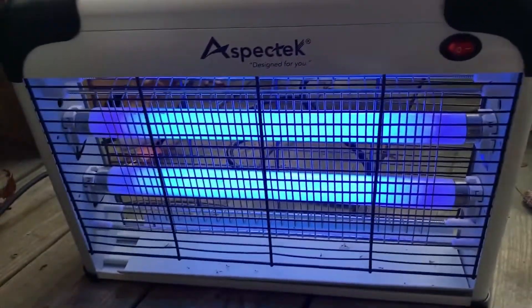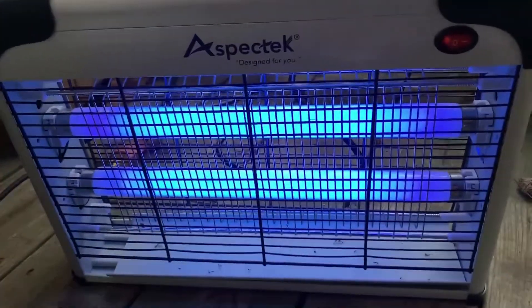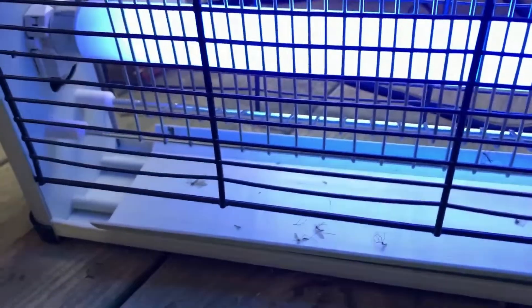You're all set to laze on a lounge chair, tend to your flower garden, or enjoy a backyard cookout with your friends. The only thing that could put a damper on your fun: flying insects, from flies and moths to those miserable mosquitoes, hover over your food, buzzing in your face, and biting.